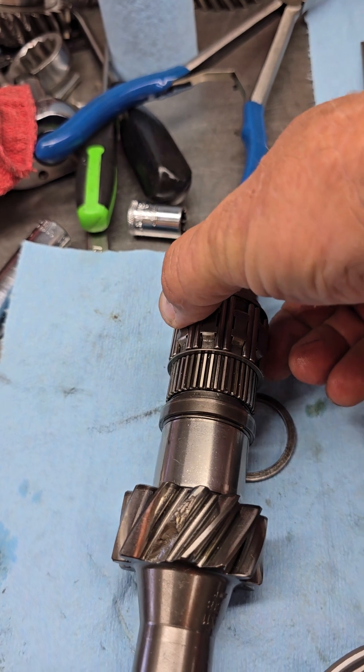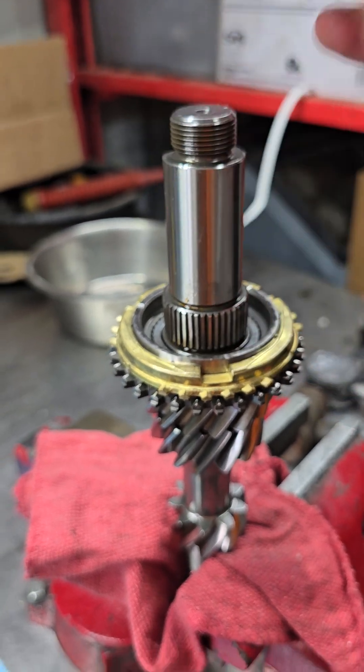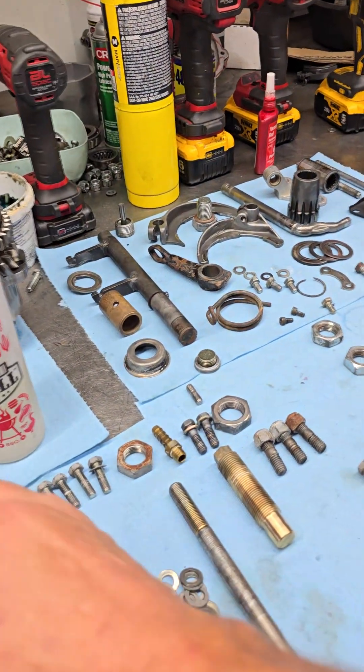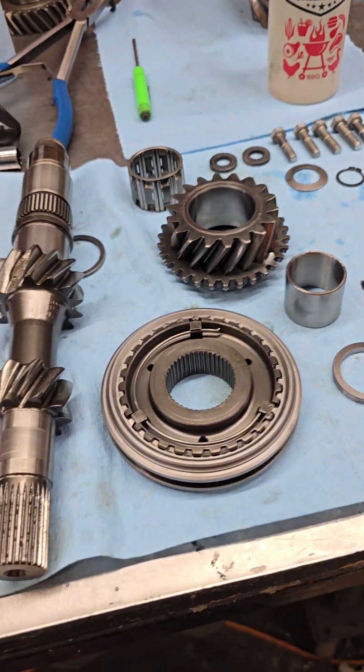This is the fourth gear bearing — see how tight that is? If you didn't have that race and you tried to put it on the new shaft, you're going to end up like that. That's just going to make you have to wait and order more parts, and shipping is expensive right now across the board.